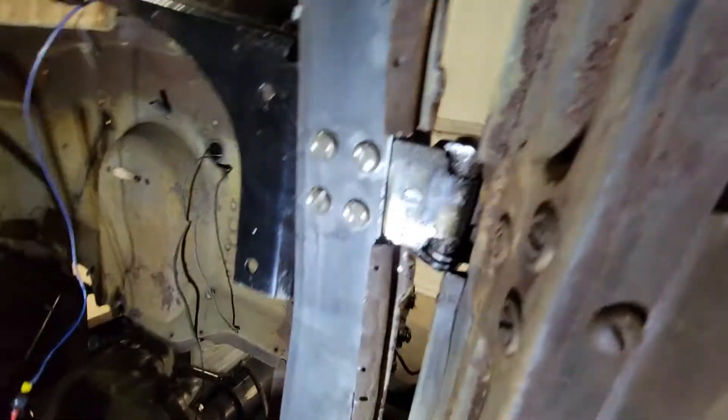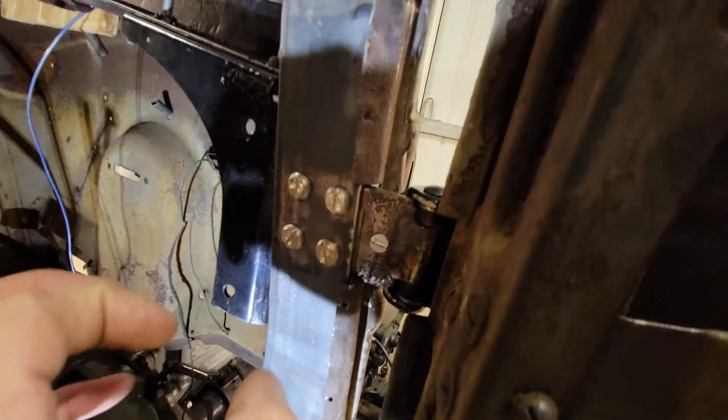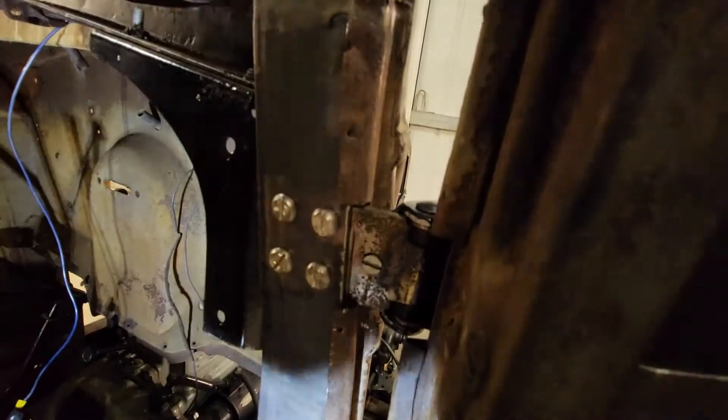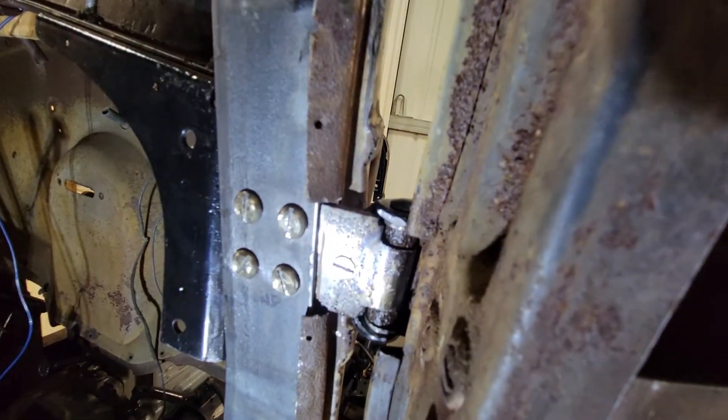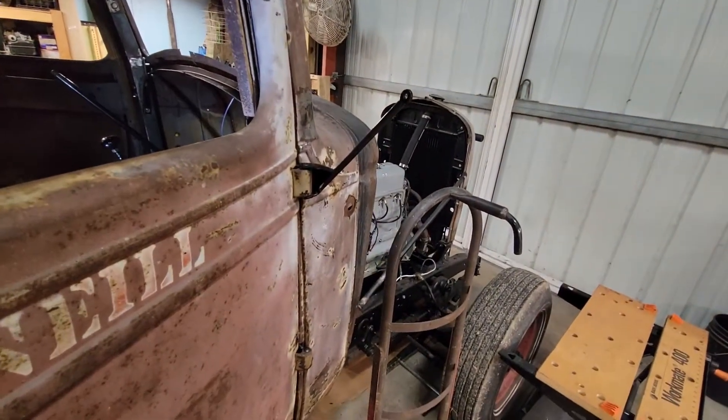I put the hole in and then took a chamfer bit and ran it in there to chamfer the hole, because these are taper-head screws. That's how I put those in there to secure the mirror bracket — short and simple, and now they're secure.